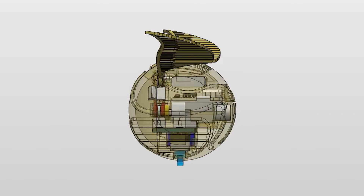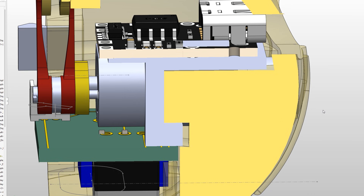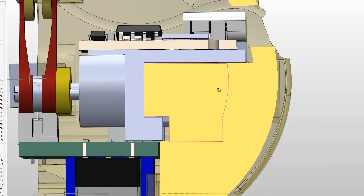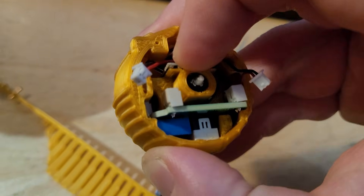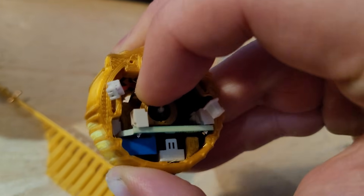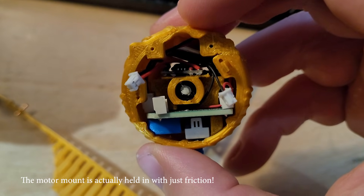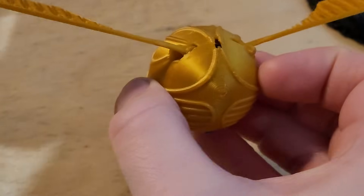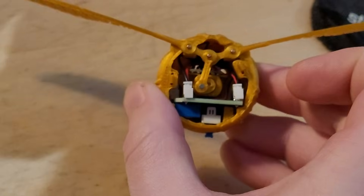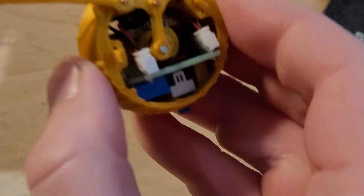I wanted absolutely no zip ties, so the motor mount had to do it all: hold the motor in place, hold the charging circuit, keep the PCB secure, and secure everything to the snitch body. It was quite a challenge, but I managed to pull it off — it does all of this without a single zip tie. And because I wanted people to actually see the mechanism on the inside, I designed a cap that's removable. So you can pop it off, watch the mechanism, and then snap it back on.